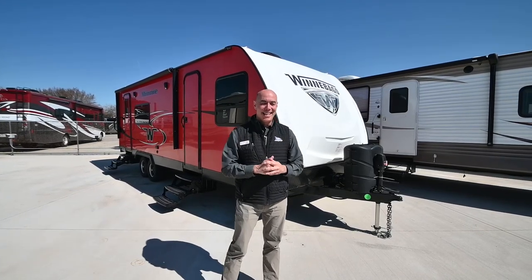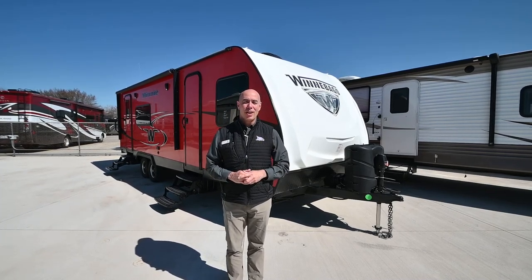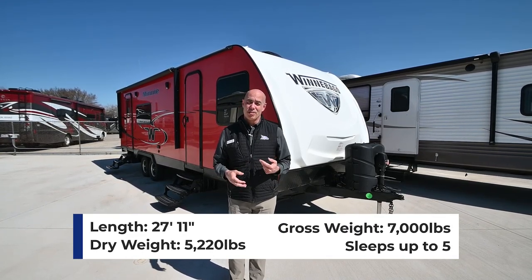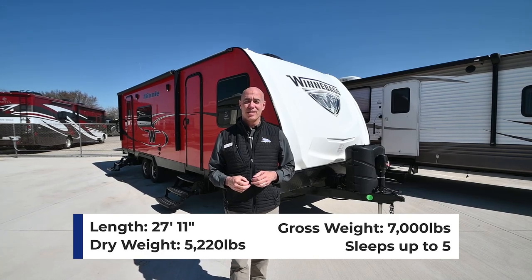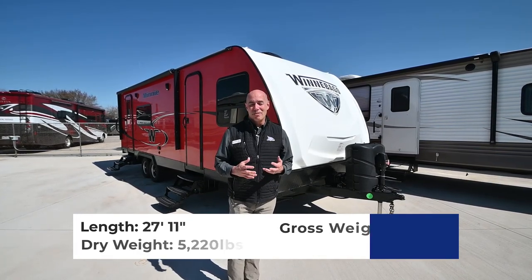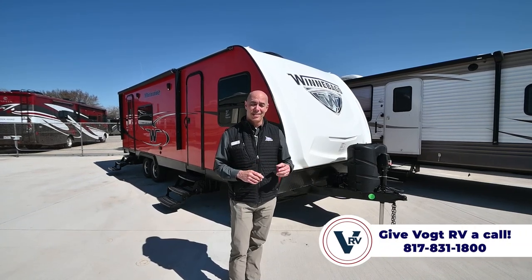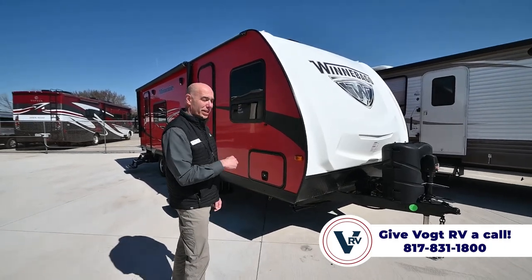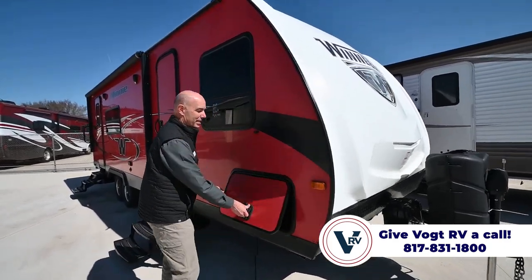Hey everybody, it's Mike coming to you from Vought RV. I have a red trailer behind me. This is a neat looking Winnebago Mini 2401G model. It's about 27 feet 10 inches long, fully loaded weighs around 7,000 pounds, so not super heavy. This is a couple's camper dream. It doesn't have bunks, but it has a nice spacious living area and some other neat features inside. We'll do a quick tour on the outside and then jump inside.